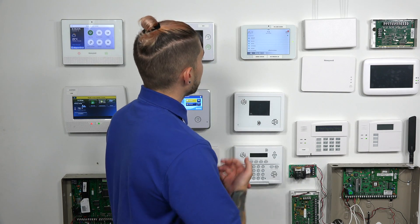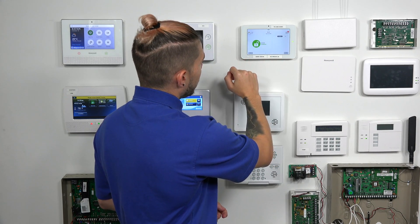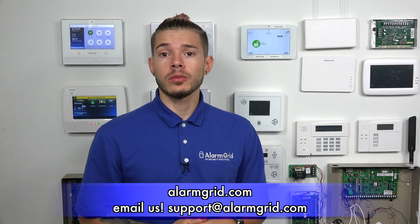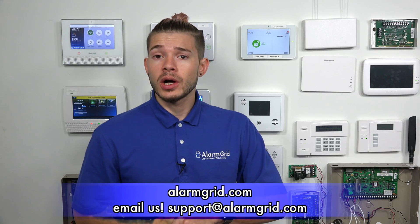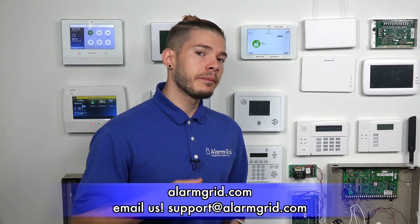Once you finish connecting to your Wi-Fi, just hit the House button and it'll bring you out to the main screen. If you have any questions about connecting your IQ2 or IQ2 Plus to a Wi-Fi network, feel free to contact us at support@alarmgrid.com. If you found the video helpful, hit Like, subscribe to the YouTube channel, and hit the bell icon so you get notified when we upload new content. Thank you, and I'll see you guys next time.